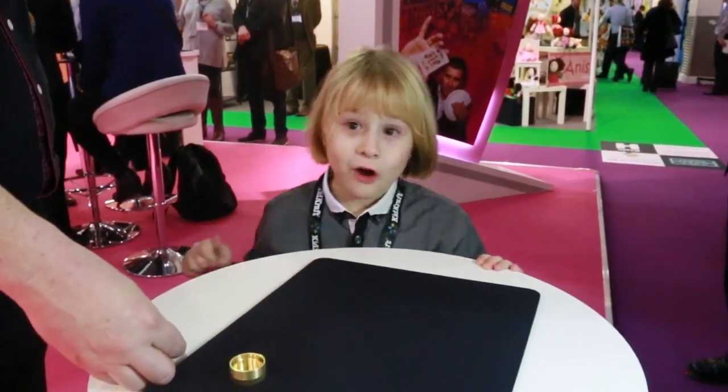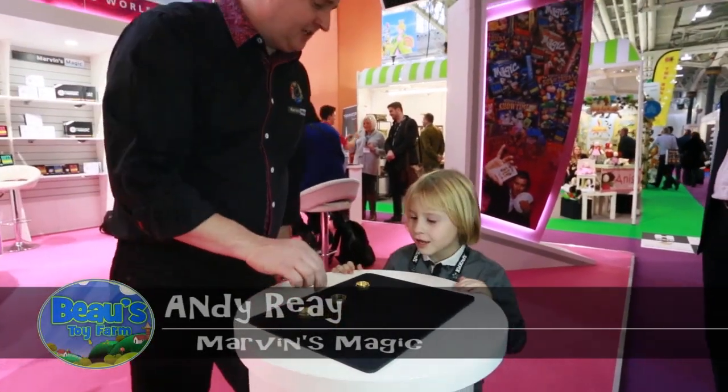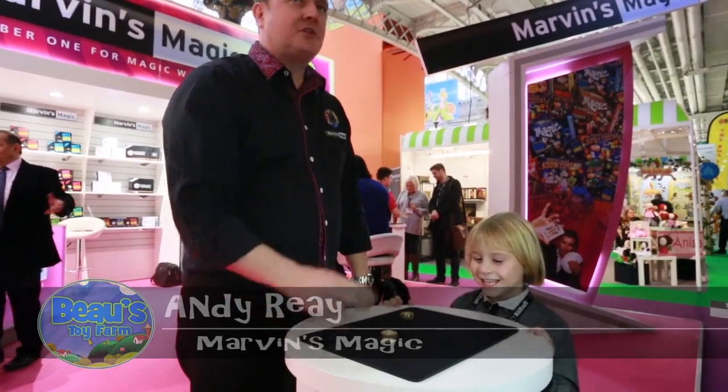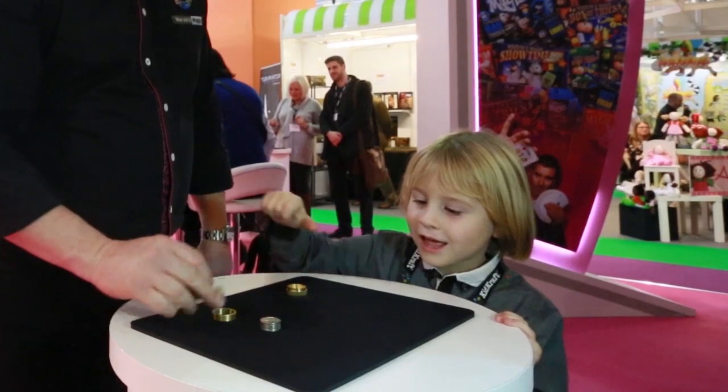Time for a bit of magic, partners. I think we'd better start then. Now Bo, all the way through this trick - no touchy touchy, don't touch nothing. All you've got to do is click your fingers over the top. Click your fingers - that's it. Close enough. When you lift up, you make money.